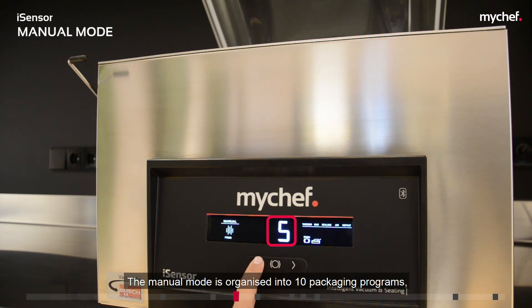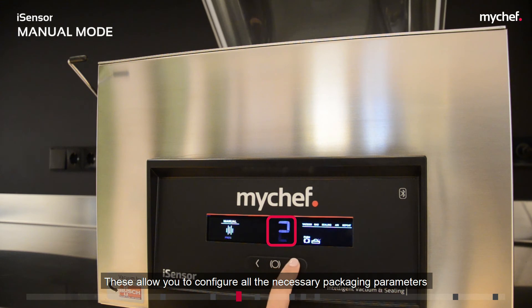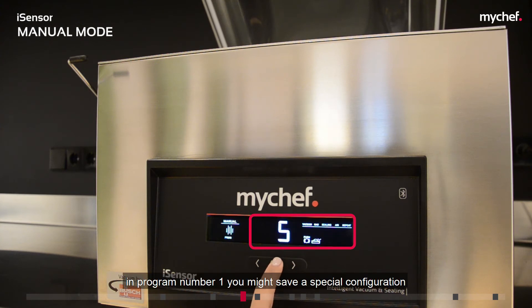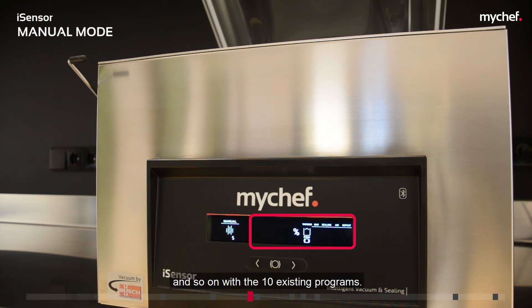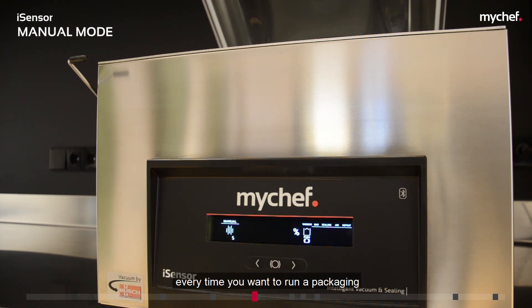The manual mode is organized into 10 packaging programs from 0 to 9, allowing you to configure all the necessary packaging parameters for a specific purpose. For example, in program number 1 you might save a special configuration for making marinades. In program 2 you could save a configuration to vacuum pack sharp products which could damage the bag, and so on with the 10 existing programs. This enables you to load the parameters you need very quickly every time you want to run a packaging operation with the same characteristics.